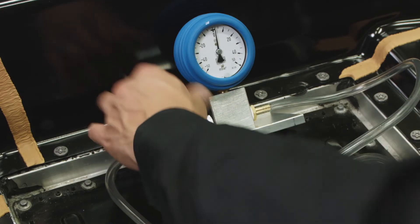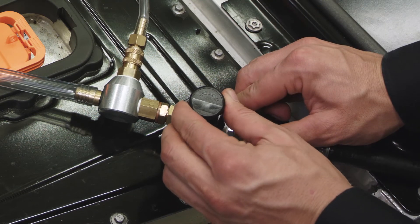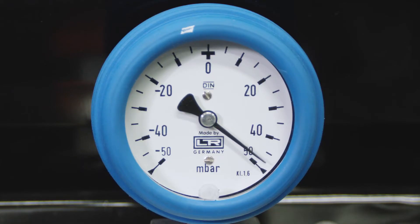Open the valve. Slowly open the pressure valve until the reading on the gauge reaches 50 millibar.